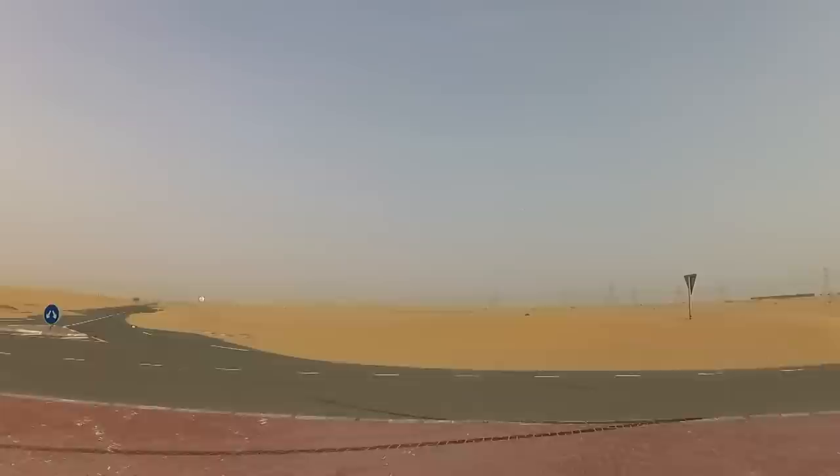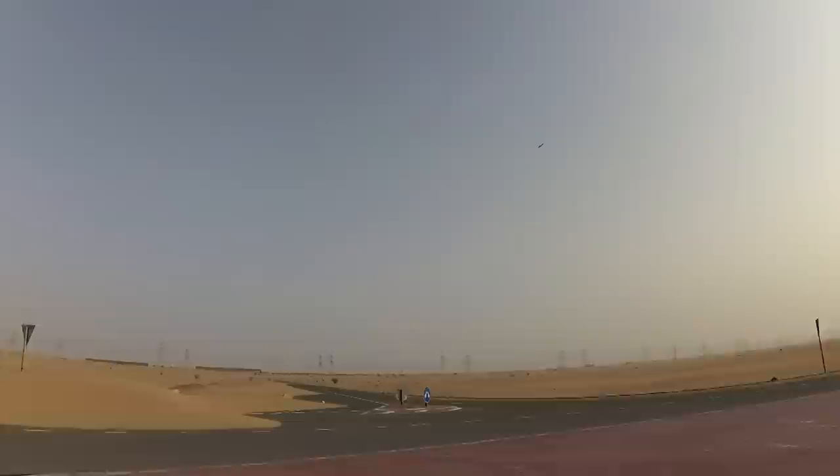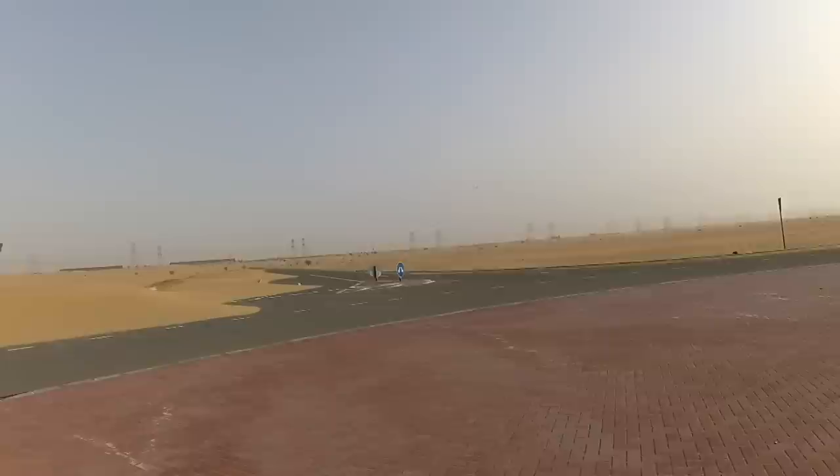I believe there's a CG issue and a trimming issue — it's going up all the time, so I need to trim a lot. It's stalling very very quickly, so let's land. When it gets slow, it stalls.